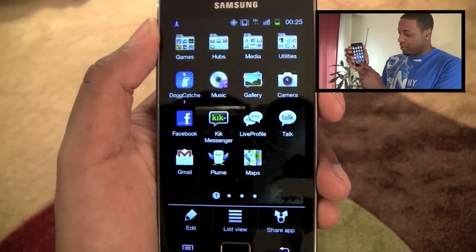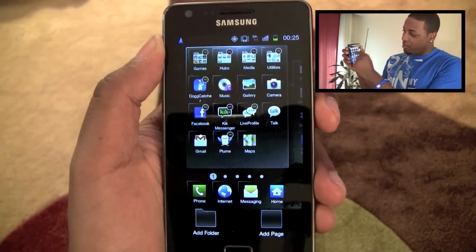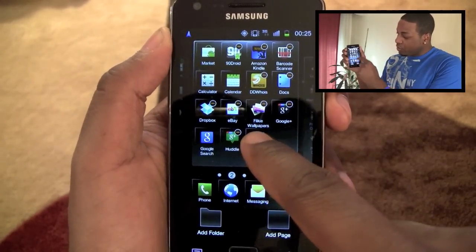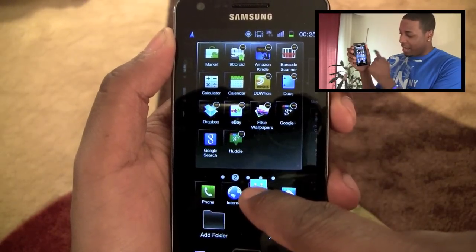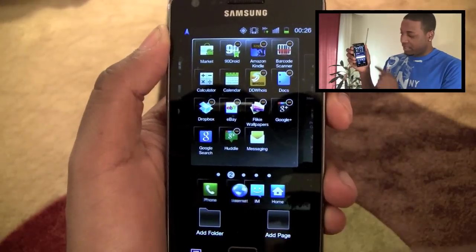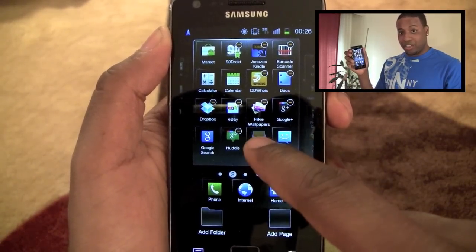But you can set up different folders for all your applications. When you want to customize the drawer, you hit the option here and hit edit. Here you can see that you can move the applications in any order that you want. You can replace the applications in the dock, and you can also uninstall apps just by hitting the minus key on an application. You'll get a screen asking you to confirm — it'll actually delete the application from your phone.